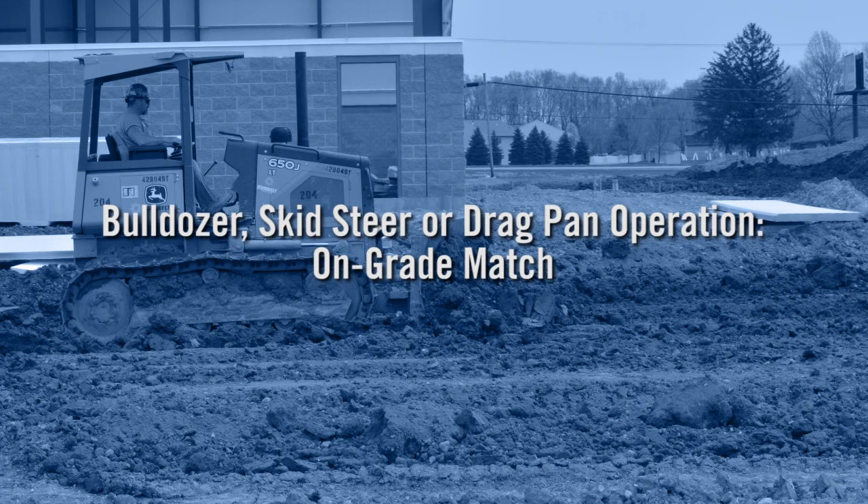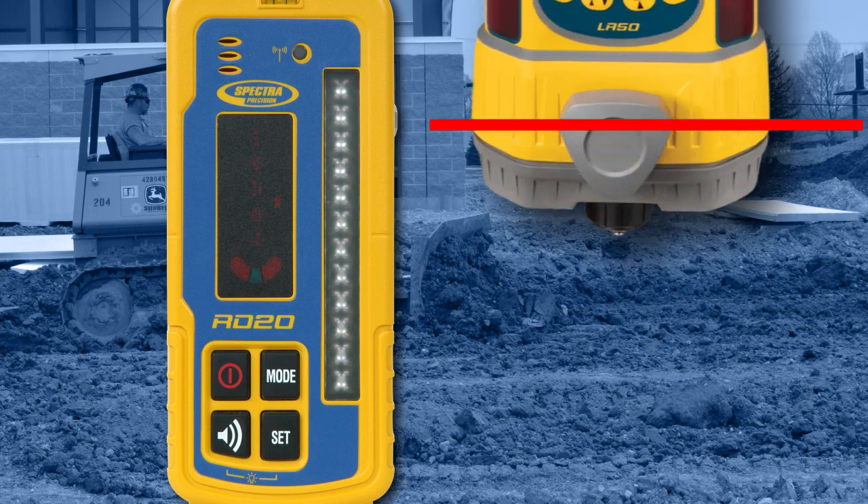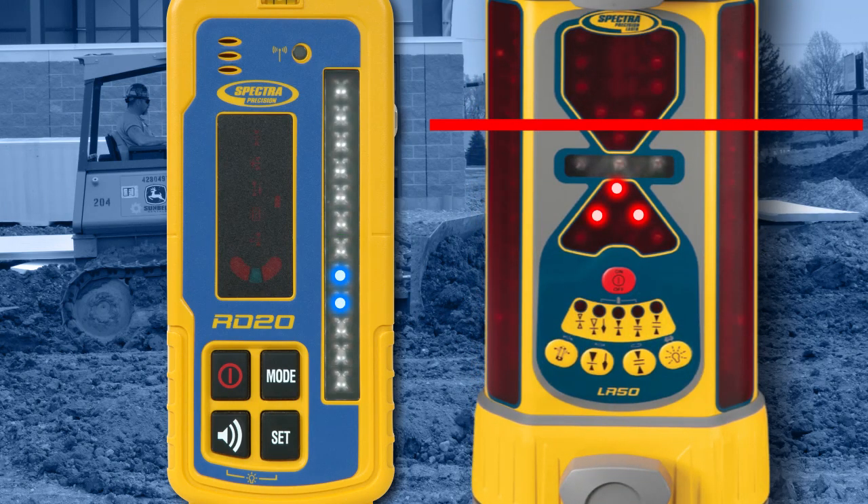The on-grade match function is useful when benching the machine because it reduces operator trips out of the cab. Position the receiver at the desired elevation while receiving a laser strike. Press the Mode button until the on-grade match mode LED is illuminated. Press the Set button to set the receiver and RD20 elevation displays to on-grade at the current valid receiver beam strike location.